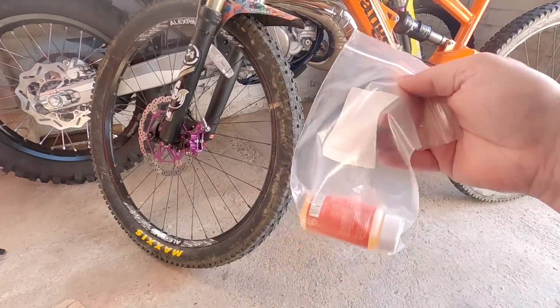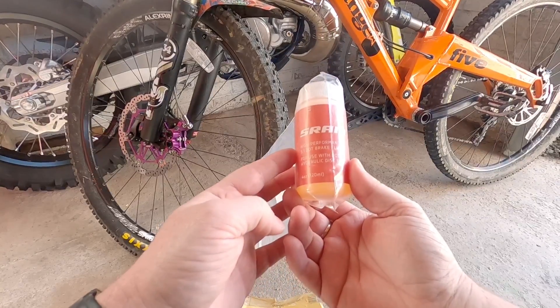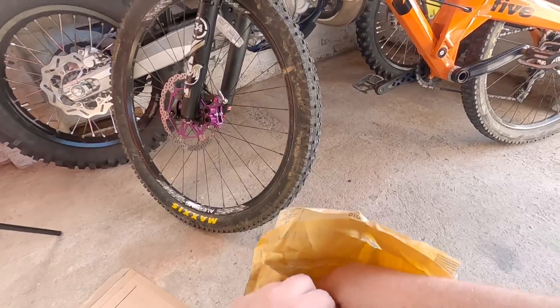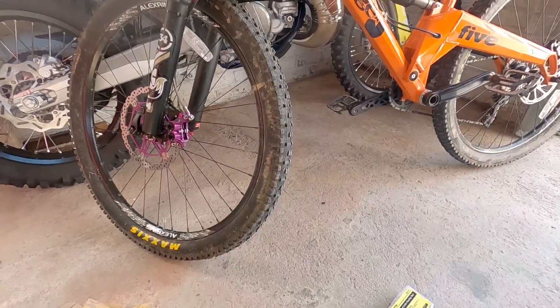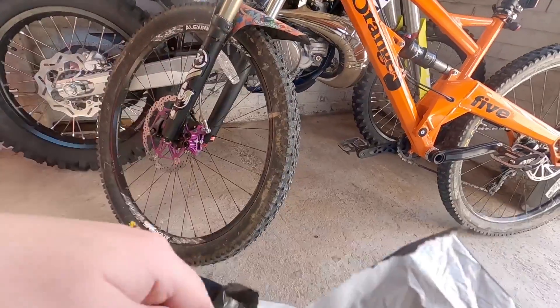I've also got some SRAM brake fluid — it's DOT 5.1, so it's pretty good stuff. Because I'm going to be breaking the hose, I need to use the bleed kit, which should make life a lot easier when it comes to getting that sponginess away.